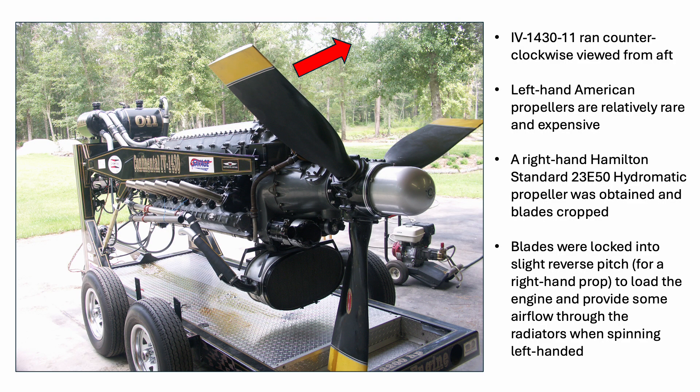The Continental IV 1430 was built in two versions: one with a propeller that spun clockwise and a second version where the propeller spun counterclockwise. The propeller shaft on Graham's IV 1430-11 engine spins opposite that of most common American engines. Thus, opposite-rotating left-handed propellers are scarce. A typical right-handed DC-3 propeller was modified to run opposite its normal direction and the blades locked in place to provide a modicum of airflow through the radiators and over the engine. Graham said cooling was never an issue with the IV 1430 on his running stand.